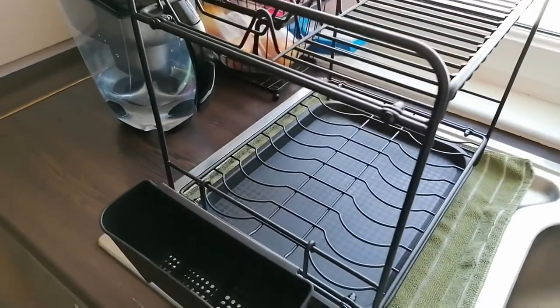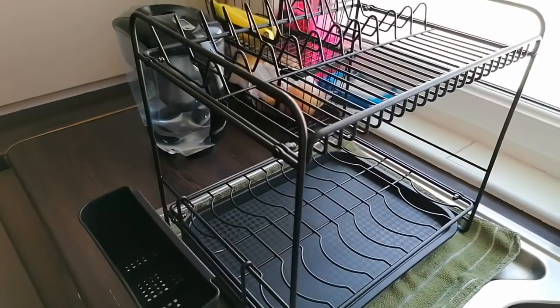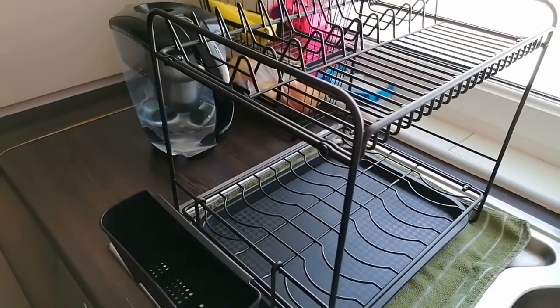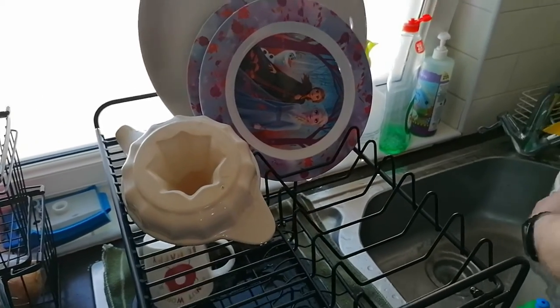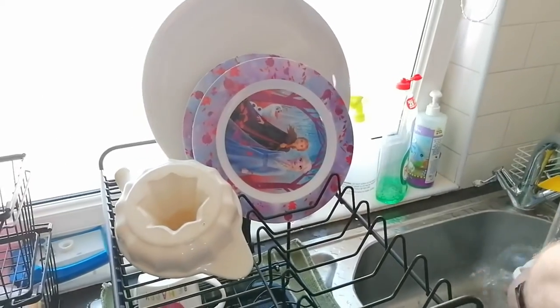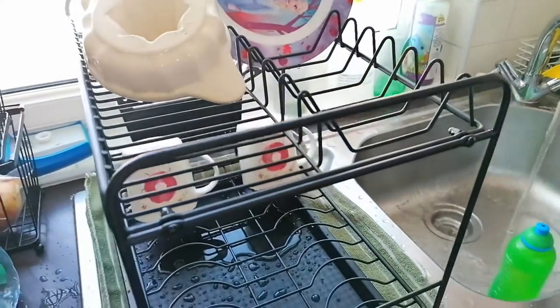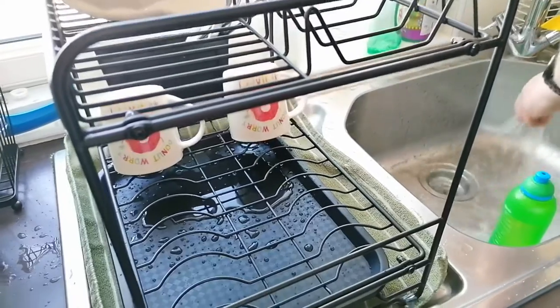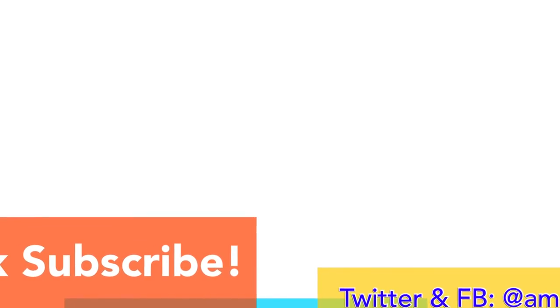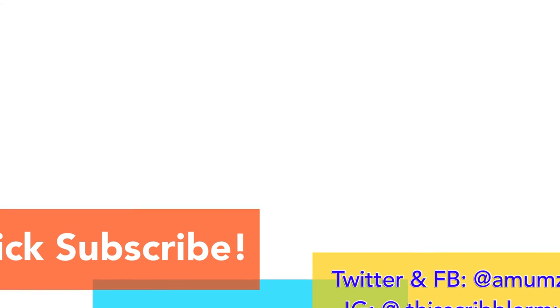Anyway guys, I hope you enjoyed this video. If you did, please give it a thumbs up. Don't forget to subscribe and I'll see you again next time. Bye! And don't forget to subscribe for more videos — if you liked this one, give it a thumbs up and share. Bye!